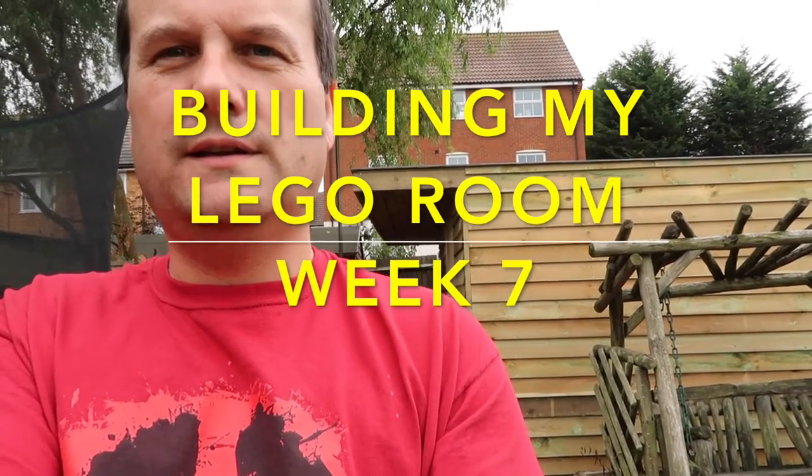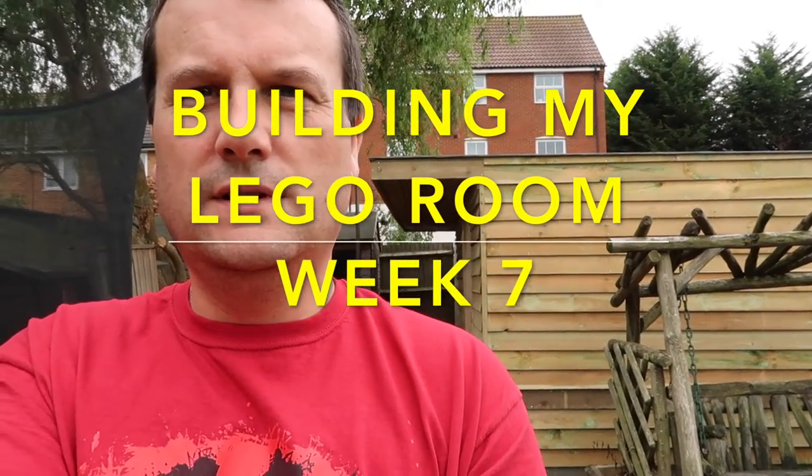Hi everyone, it's Dave here and this is week seven of building my Lego room. As we can see here, there has been some more progress over the course of the weekend just past.